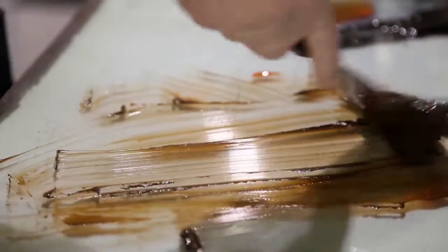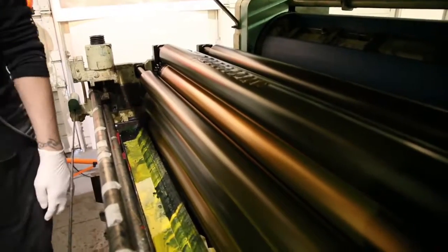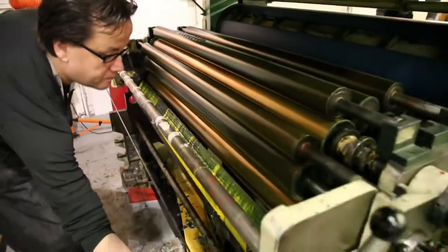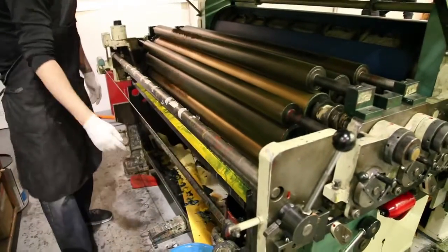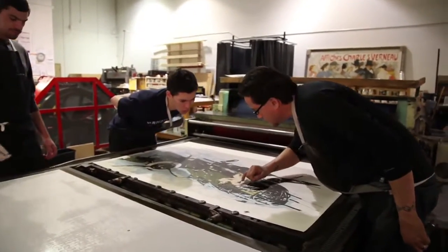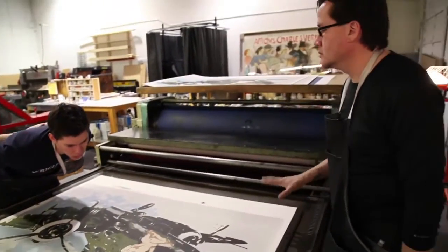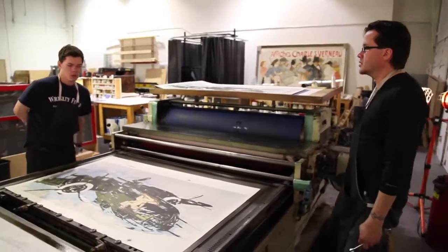The printer is the artist behind the artist. There are certain decisions that he entrusts in you, and then certain things that you have to confide in him and make sure that this is the direction we want to go. So that's right there on the edge. Fingers are lined up. Image to image, it's good.